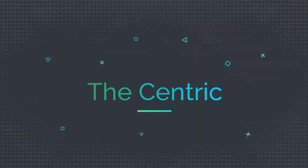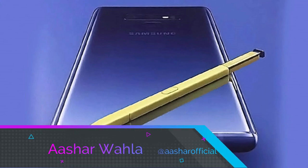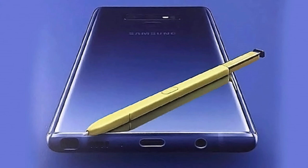Hey guys, welcome to another video from the Centric. Smash that like button — we are back with a new and improved video, and in this video we are going to talk about the Samsung Galaxy Note 9.